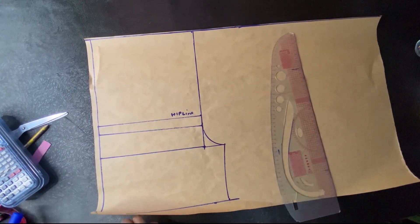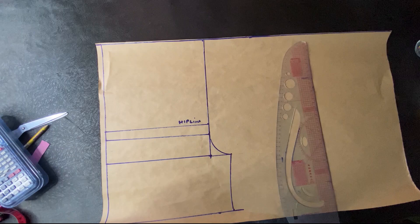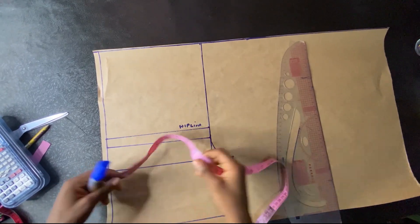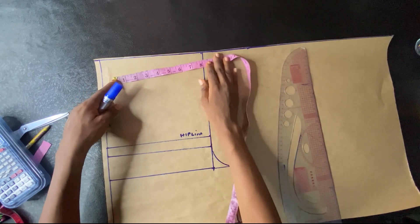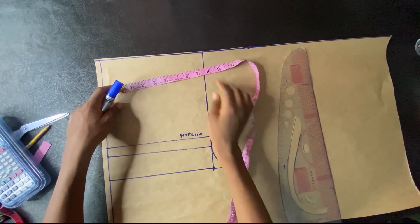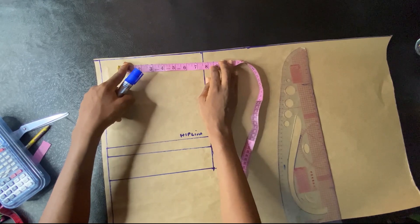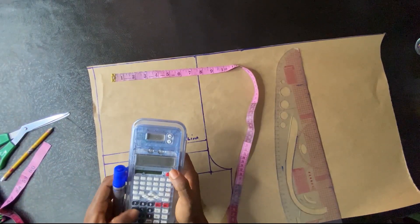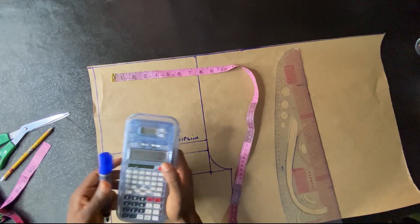Because we are not using an elastic band — we are using an actual waistband — I'll be using my exact waist measurement divided by four. My waist measurement is 24, and 24 divided by four gave me six inches. I'll be adding one inch as seam allowance.